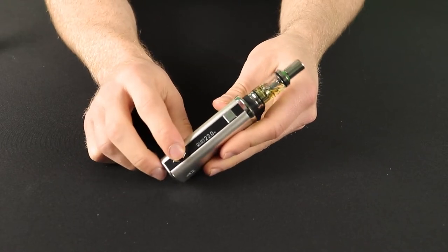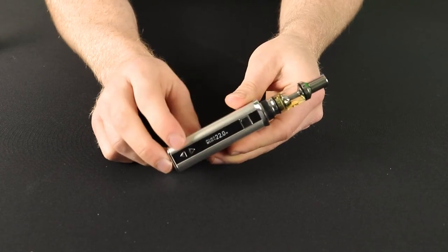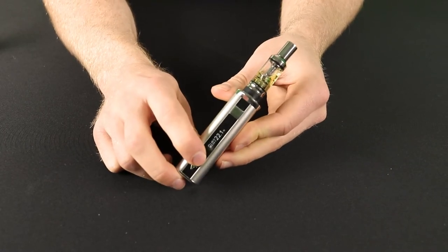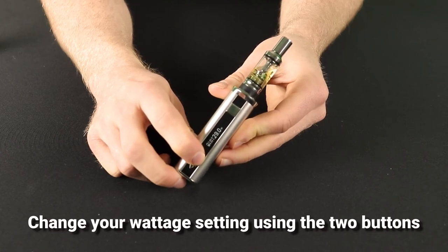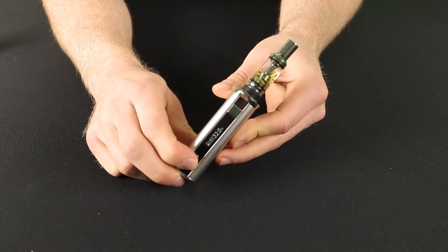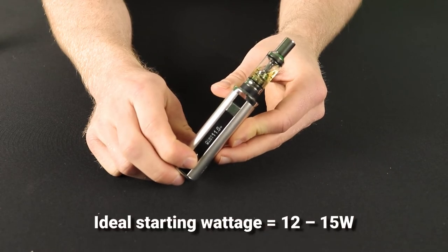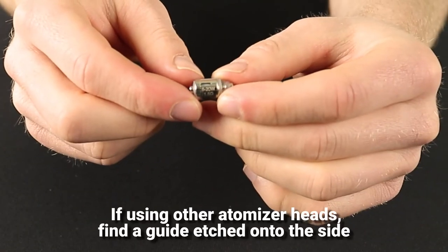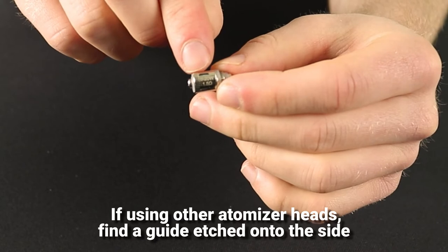You now need to set your power output. The ARC5 has variable wattage from 1 to 40 watts so you can tailor the power to your personal needs. To do this, use the up and down buttons just beneath the screen. Your ideal wattage will depend on your own personal preferences as well as the resistance of the atomiser head fitted. But 12 to 15 watts is a good starting point with the standard ARC5 atomiser heads. If you try any different ones, you can find a suitable wattage range etched onto the side of each atomiser.